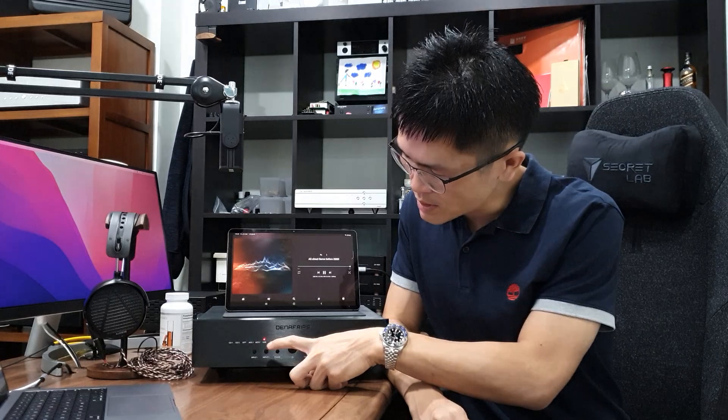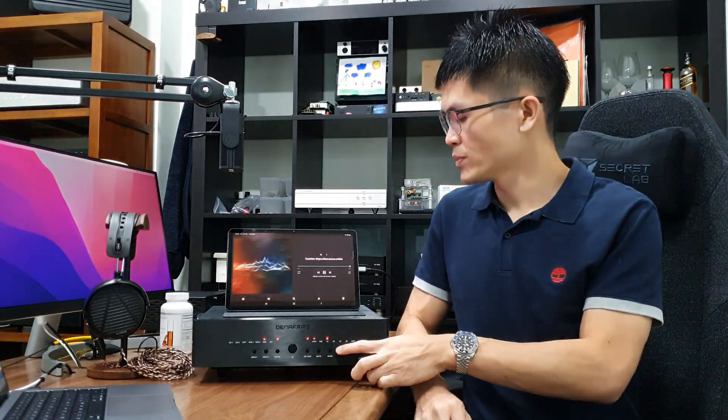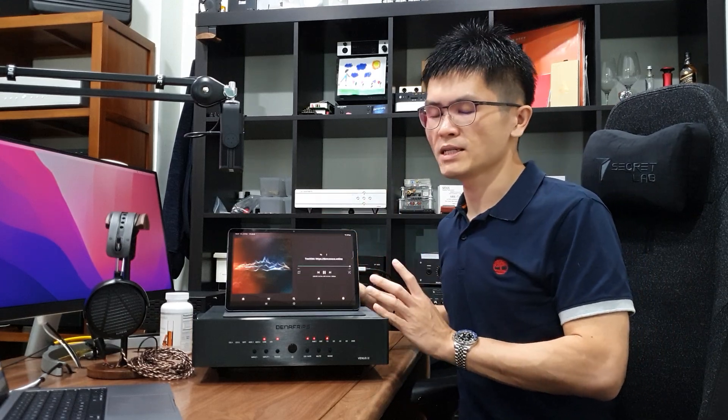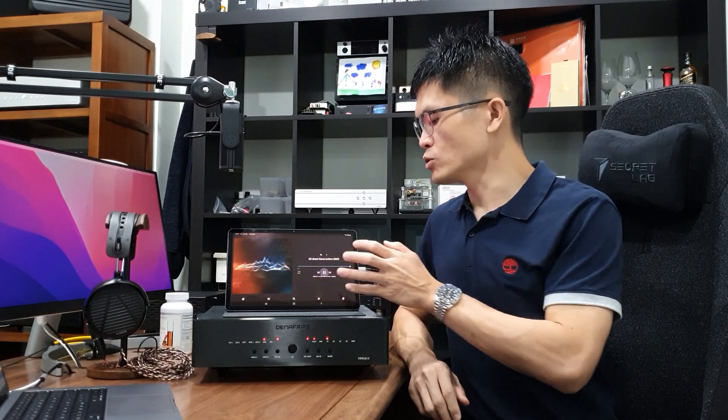As we can see, the Venus 2 is streaming at 44.1 kHz — the 44k LED and the 1x LED are both lit up — matching the sampling rate from the tablet. This is how you stream music from a tablet to the Dina Frips DAC or DDC. The same method applies to iOS — the Apple smartphone or Apple iPad.